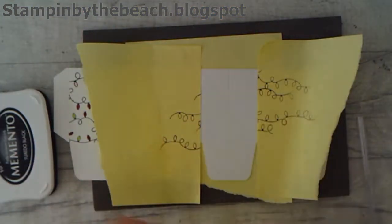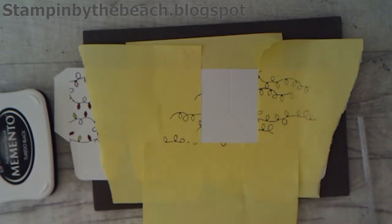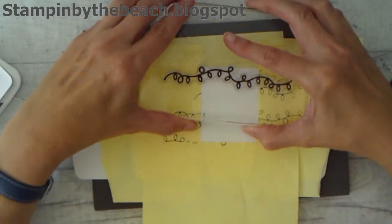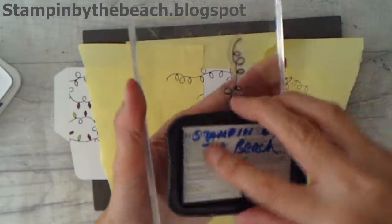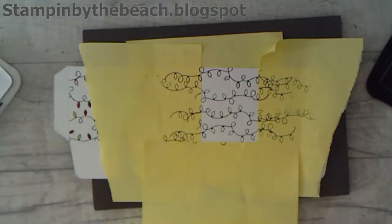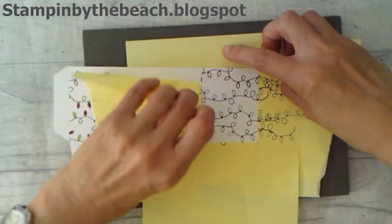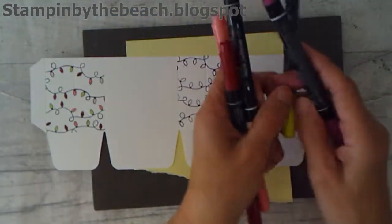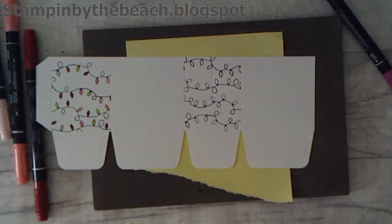This is going to be the base of our box, so I'm going to mask that area as well. Then I'm going to ink my Fairy Lights up and stamp. This is quite simple — ink and stamp and ink and stamp until we get to the bottom of our bag. There we go, that's quite simple. We can take these off. I've used some of my Stampin' Write markers just to colour these in and I'm going to colour them in really quickly.